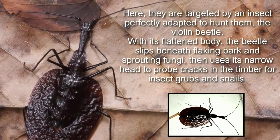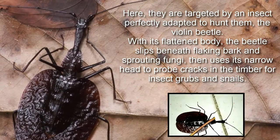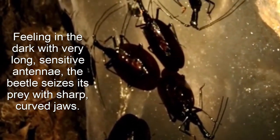With its flattened body, the beetle slips beneath flaking bark and sprouting fungi, then uses its narrow head to probe cracks in the timber for insect grubs and snails. Feeling in the dark with very long, sensitive antennae, the beetle seizes its prey with sharp, curved jaws.